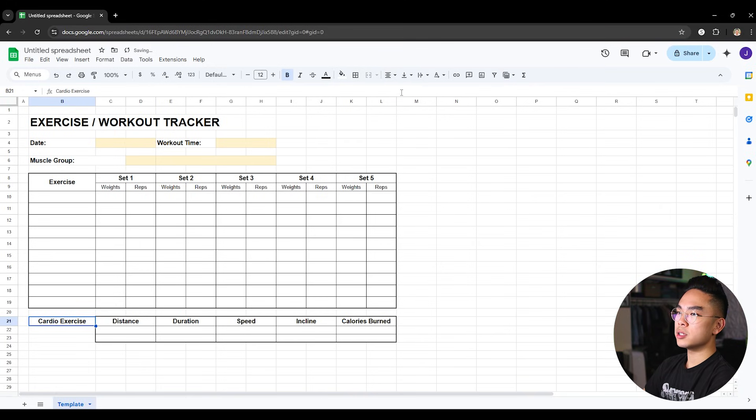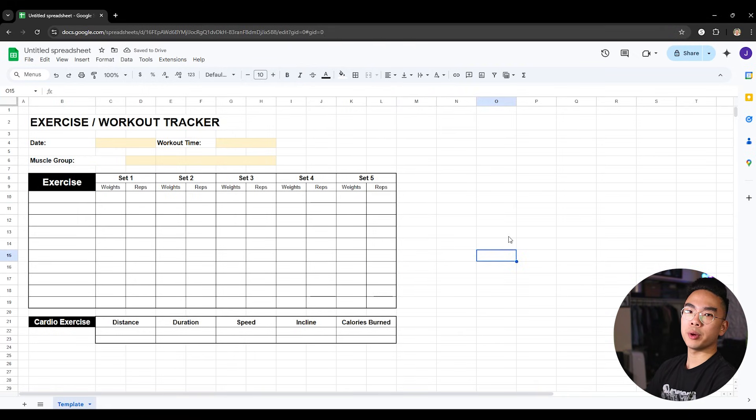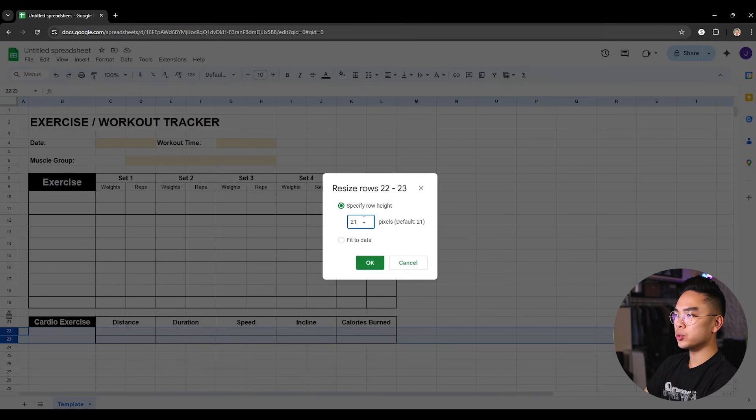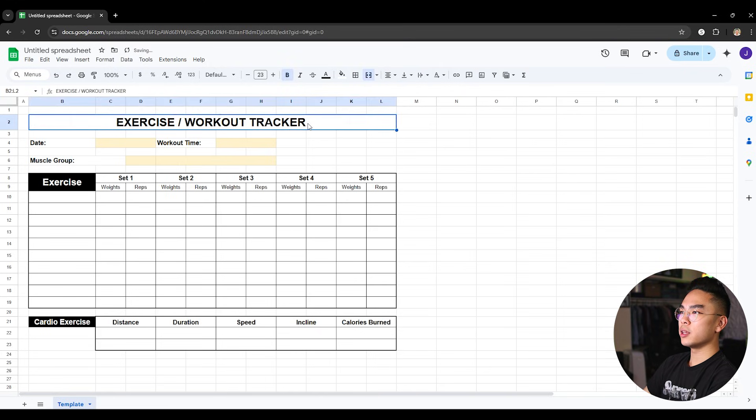So now we have the workout tracker ready. I can change things up — for example, I'll change the cardio exercise header to a black background with white font, just so there's a little contrast. I'll do the same for the exercise header — black background, white font — so it looks a little bit cleaner and better. I can also increase the font size there. Then I'll resize these rows to 30 to match the rows above.